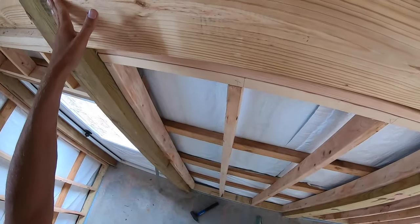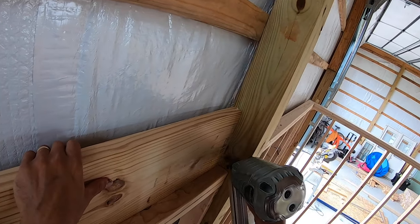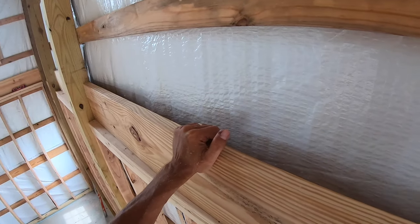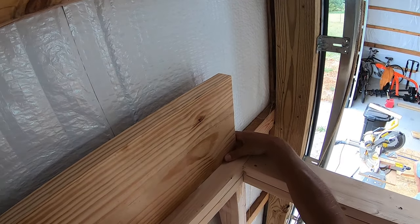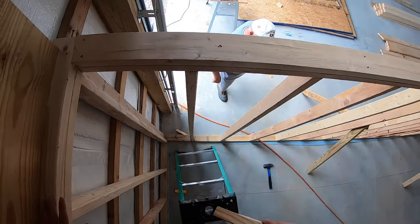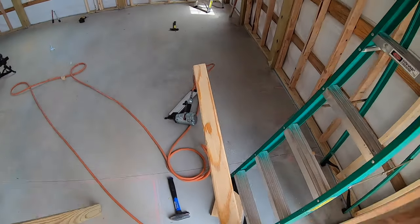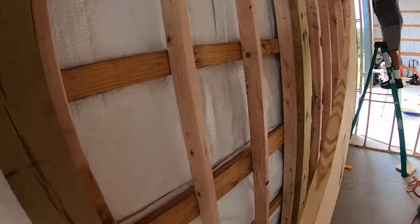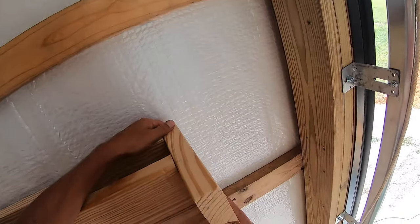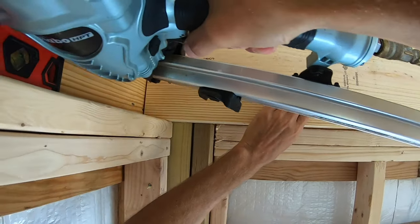I made it too fat — well, that might go in. Yep, it helps when you cut things square. Just push it all the way up. Looks good, looks good. Stay.